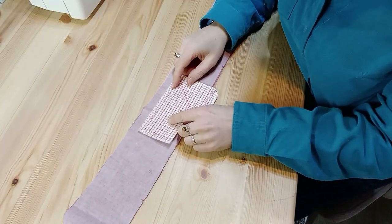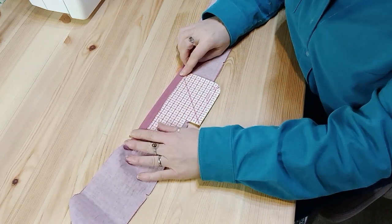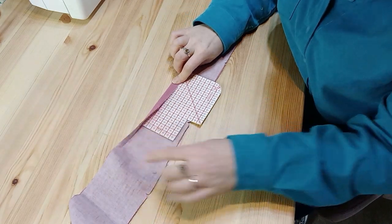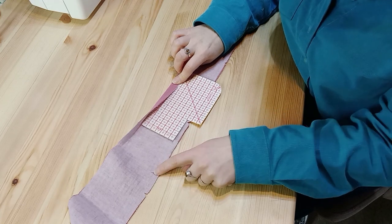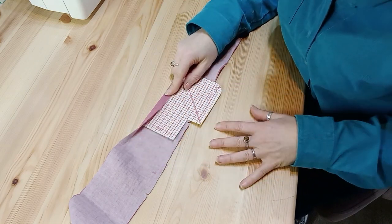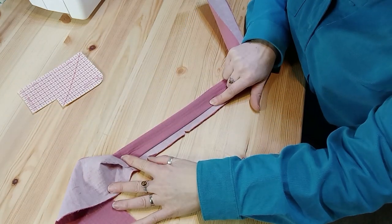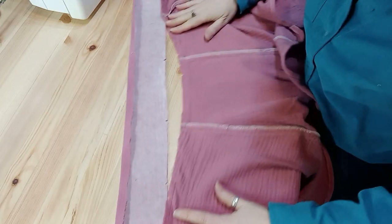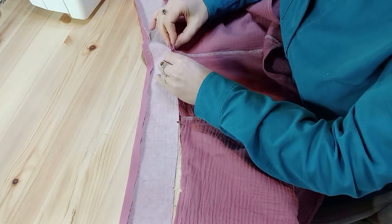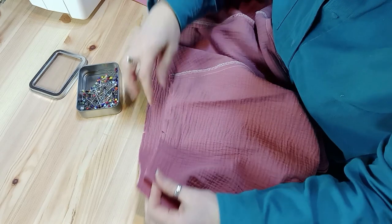Preparing your waistband before you put it on will make everything much easier. The pattern asks me to press down 1.5 centimetres along the unnotched edge, so I'm going to press that accurately. I'll have one end left open with a raw edge and the interfacing, and one edge pressed down. It's easier to do that pressing now rather than when it's attached to your skirt, so that when you fold it over you'll be able to finish your waistband neatly. With the notched edge I can match up the notches — the centre back one — and ease the ends in.